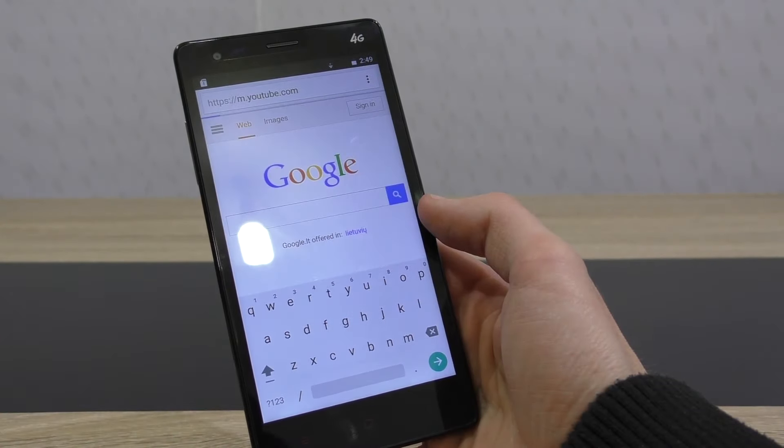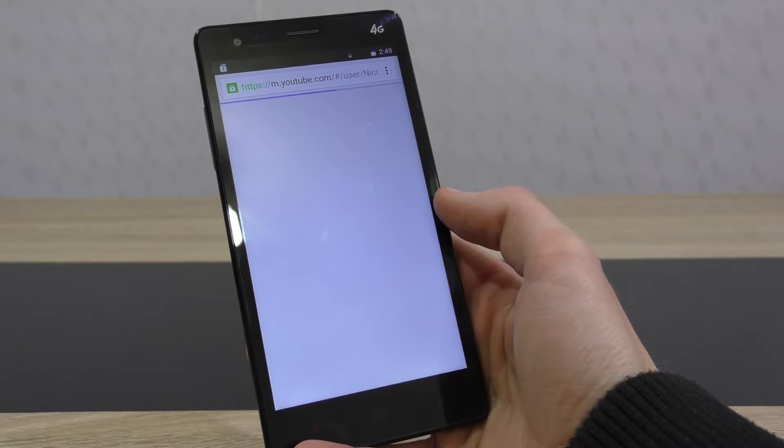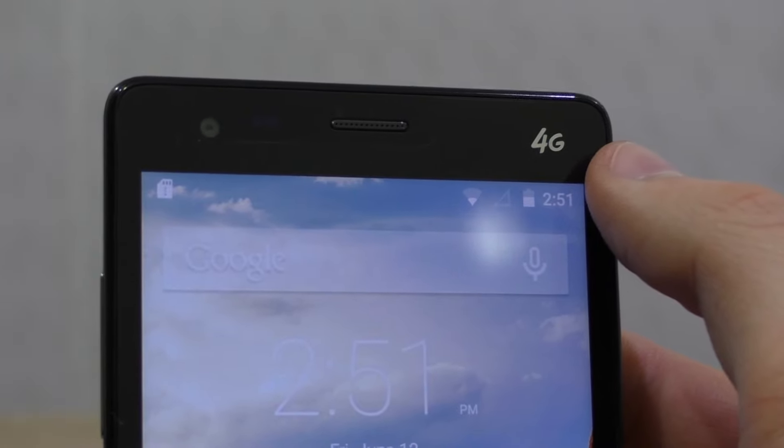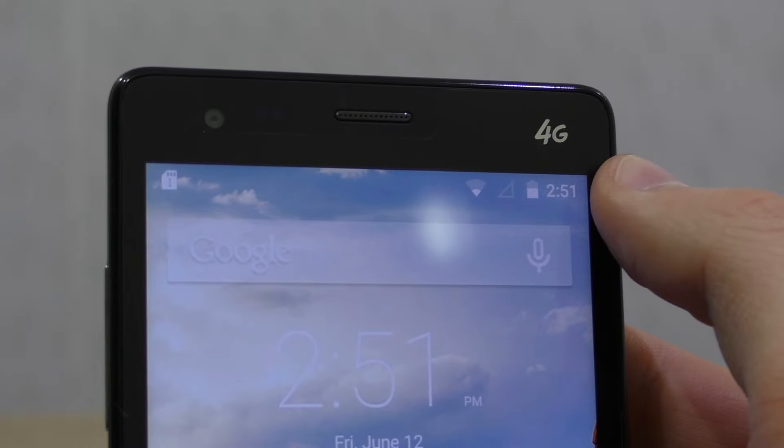The WiFi signal, unfortunately as with most cheaper phones, isn't that great in rooms with a weaker signal, but it's okay. Something that's really rare on smartphones at these price points is 4G LTE — well, this M52 Red Note has it. Very nice.